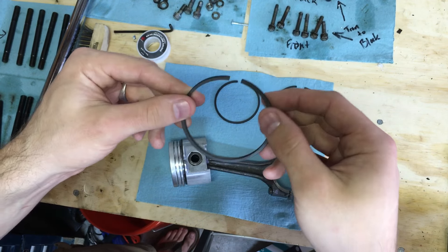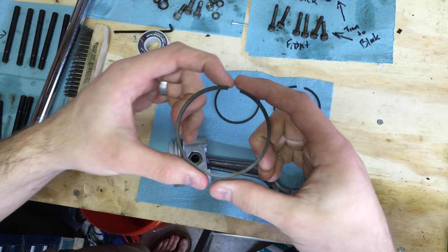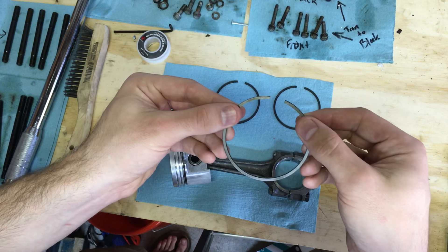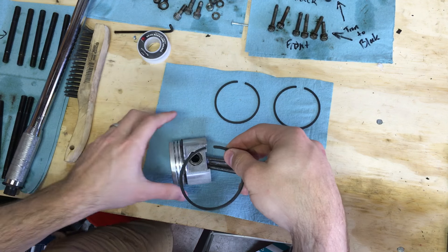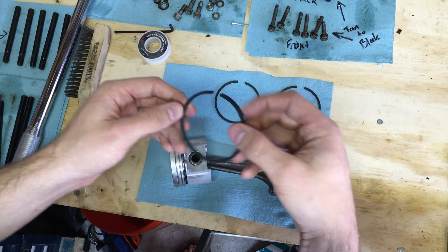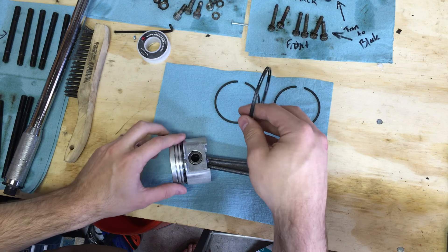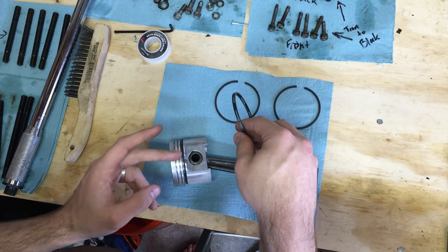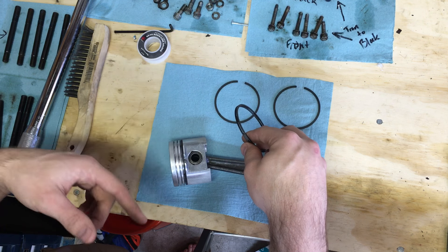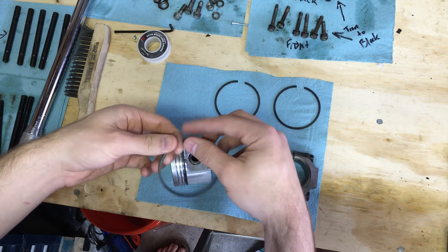There are two ways to get piston rings on: by hand, which is how I normally do it, or with a piston ring tool that hooks onto the two ends and uniformly spreads the ring apart. If you do it by hand, be really careful — the edges like to scrape and cut into the sides of your piston, and scratches can cause loss of compression or oil getting into your combustion chamber.